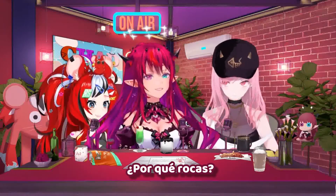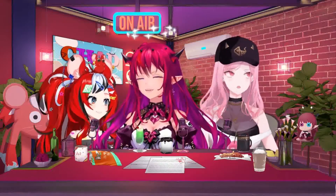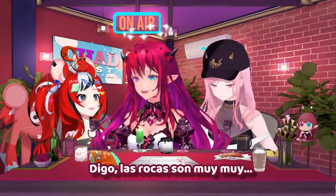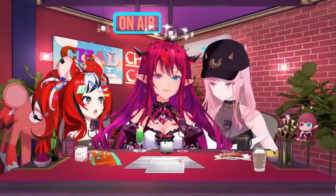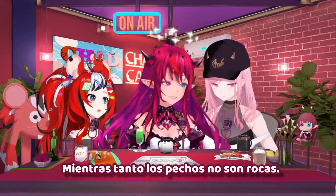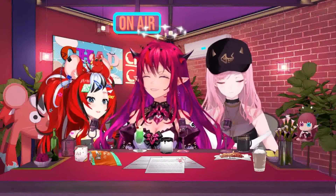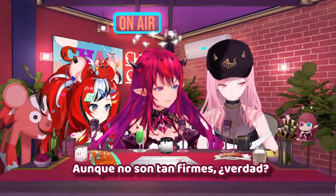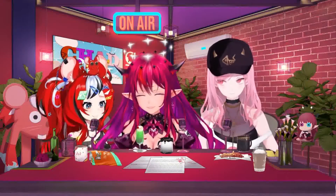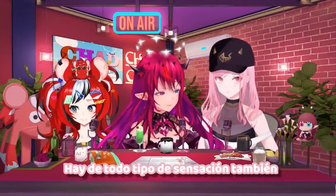Over the shoulder boulder holder - that's an interesting way to put it. Why boulders? I mean, some people have boulders, man. Not just about boulders. Yes, though. Boulders are very... they're rocks, right? Yeah. Meanwhile, chests aren't rocks. Well, some are firm. Not that firm, though, right? Well, it depends. Yeah. I mean, just like there are all shapes and sizes, there are all kinds of feels as well.